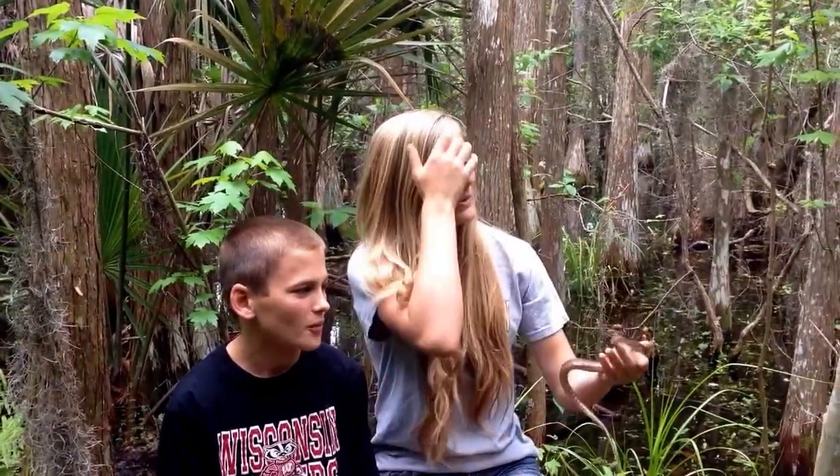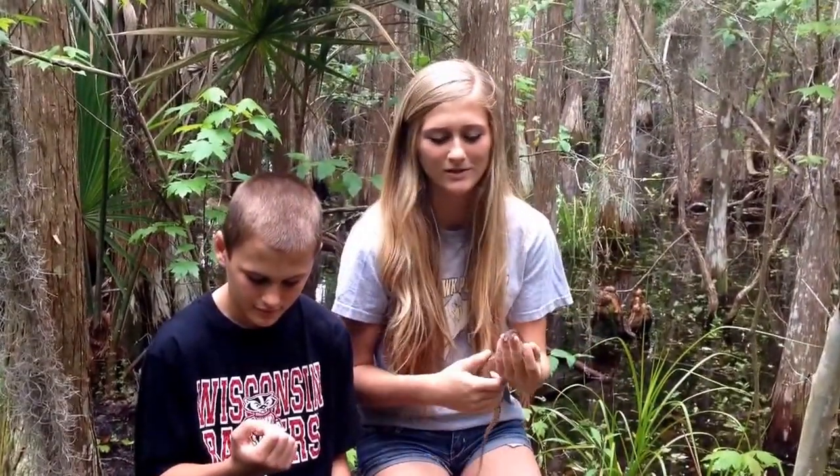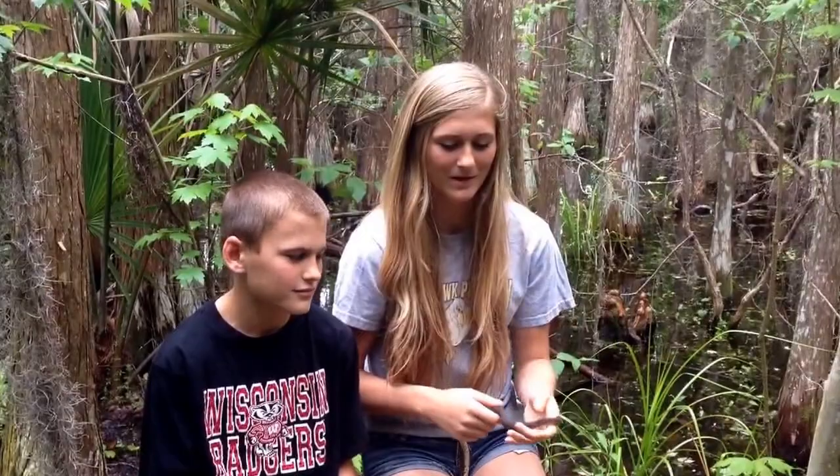Hey guys, we just caught this little guy in here. I couldn't get video of it because he wasn't here to videotape it, but that's Johnny. He's my brother and he also videotapes for me, and he catches snakes too.